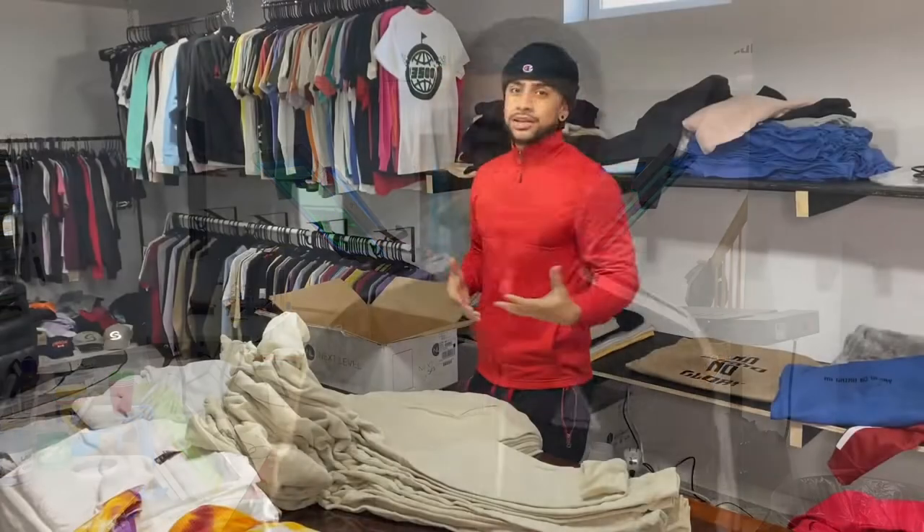Do you want to screen print more efficiently? Watch this video because I'm going to take you along with me screen printing three different designs just off of one screen. Let's go.